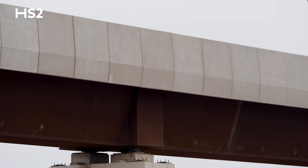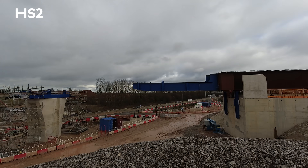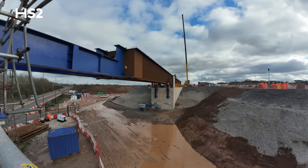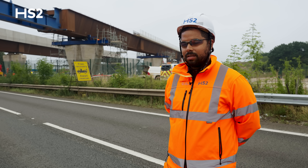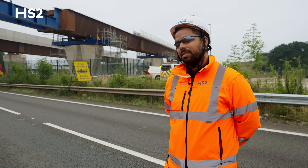From what you can already see, we've got the finished article on the east — we have pushed nearly 1,100 tons of steel and concrete across in two phases, which is a great success. With that we've had learning curves which we've adapted and adopted into the west phase.